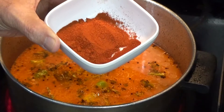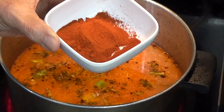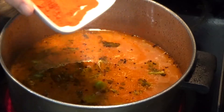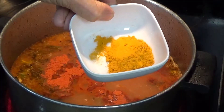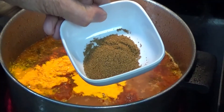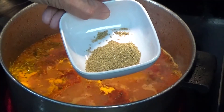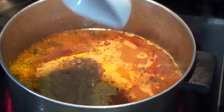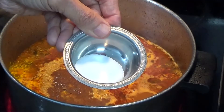Now I'll start putting my dry spices: paprika — 1 teaspoon; turmeric — 1 teaspoon; ground cumin — 1 teaspoon; ground coriander — 1 teaspoon; garam masala — 1 teaspoon; and 1 teaspoon of salt.